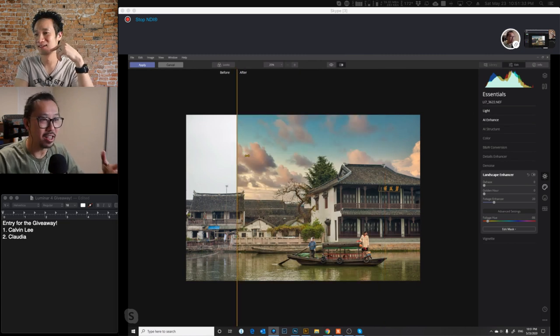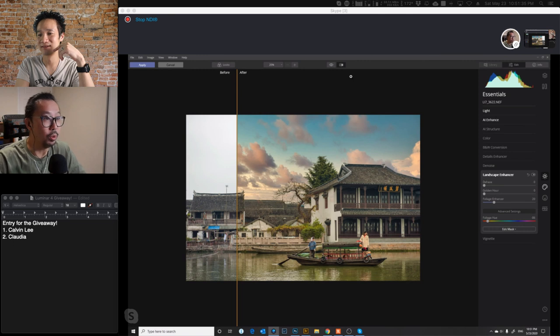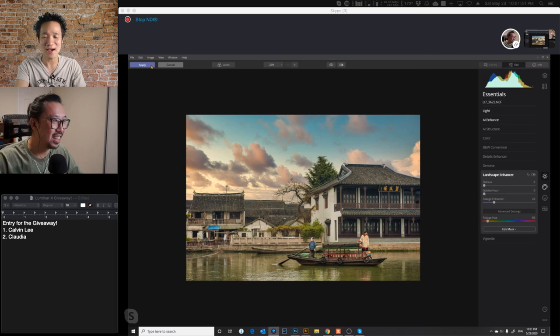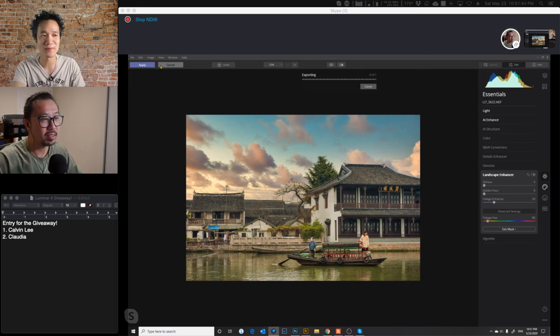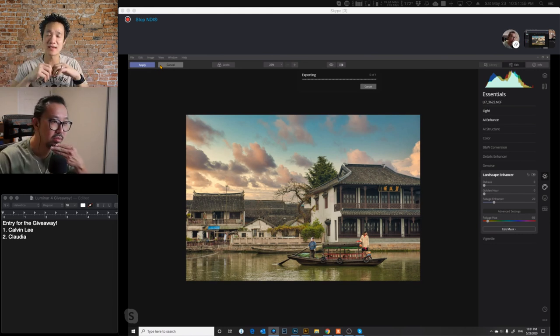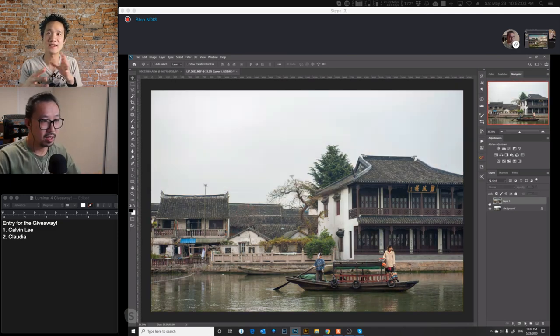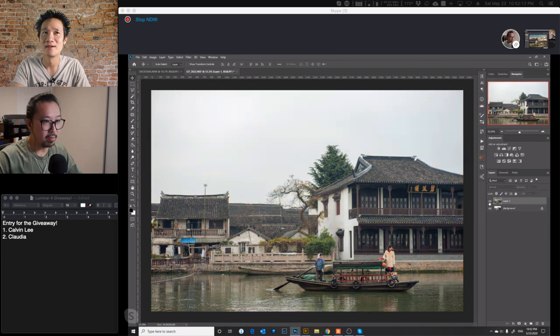This software at the price it's at right now — especially with the Memorial Day discount, even without the Memorial Day discount it's still under a hundred dollars — and it's a one-time payment. You can keep it and use it for as long as you want. And Luminar is continually updating; they released Luminar 4 late last year, and now we're at Luminar 4.2, enhancing features and adding functionality, still included in the upgrade. See how you basically get a layer on top of your original layer. This looks so good.